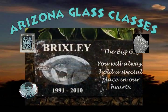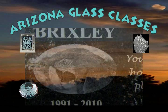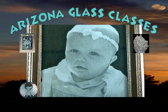Sand carving half tones is a process where you can replicate photographs in your artwork. Sand carving half tones requires the use of photo resist to create the mask, very fine abrasive, and a light touch.